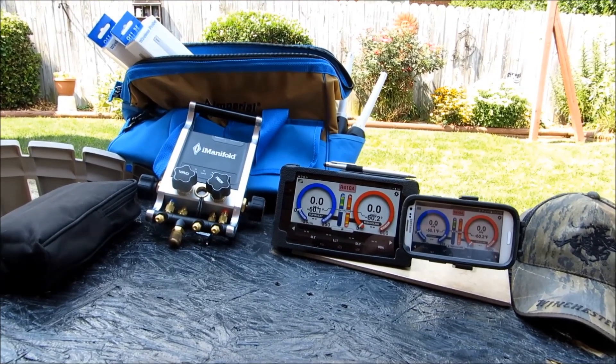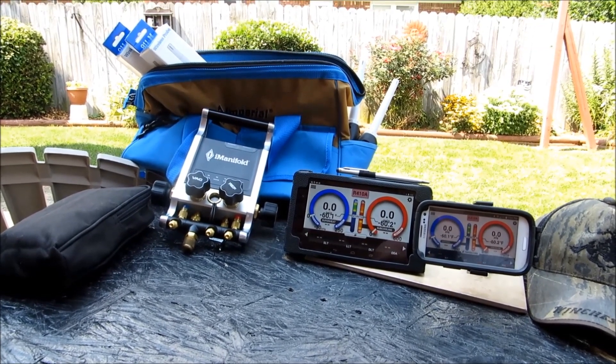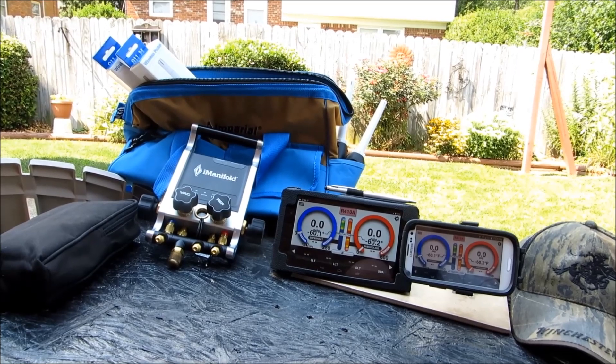Before I can actually get started with it, I believe I was Beta 1 — it actually says it on my I-Manifold there — and there's a few other Beta testers on here that need to upgrade their firmware to 1.1.20.